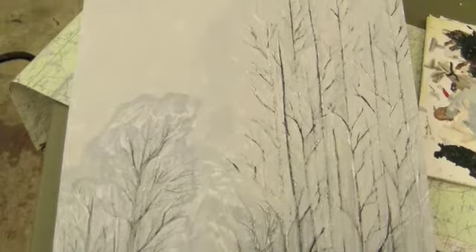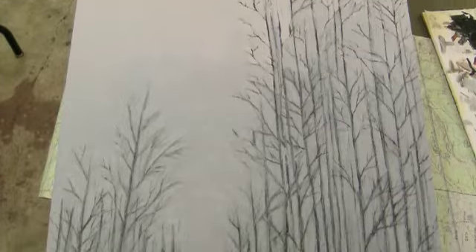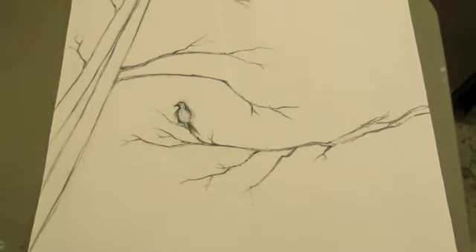I mixed in about three different colors here. And each time I'd add a layer, I would also incorporate another layer of charcoal, because each time I wanted the brush to pick up some of the charcoal that was underneath.